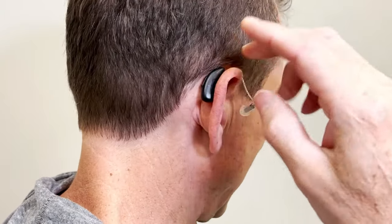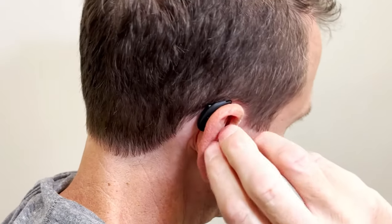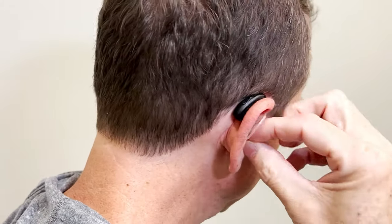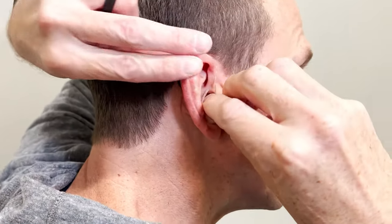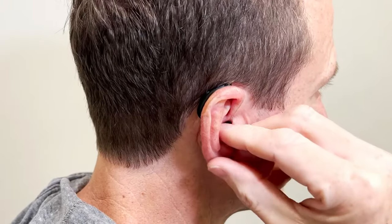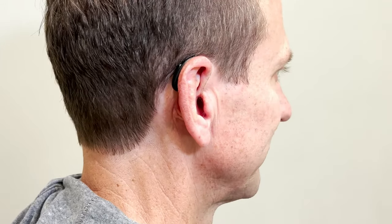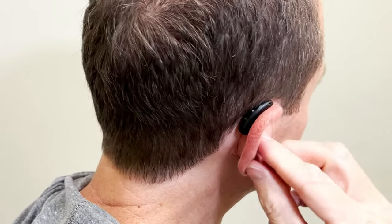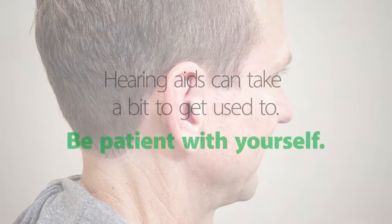To put on a hearing aid with the dome, place the aid behind the ear and gently position the wire in front of the ear. Push the dome into the ear canal — it may help to gently pull on your ear to open the canal. If your hearing aid has a retention anchor, tuck it into the bowl of your ear. To remove, simply reverse the process.